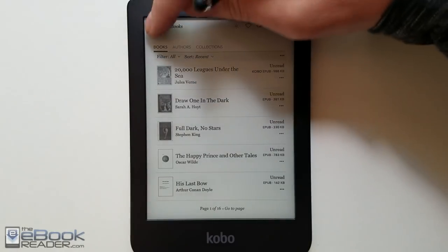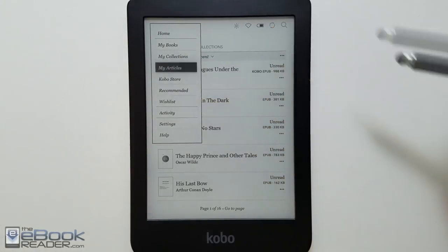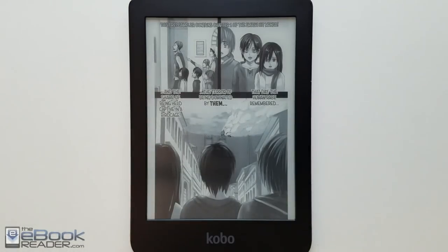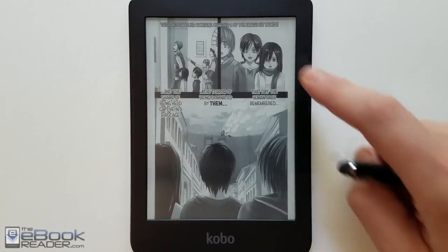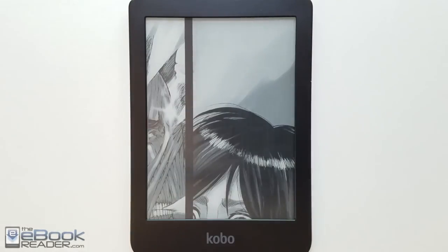The one thing I don't like about this menu setup is it always takes two presses to do everything — you have to open the menu and then hit the menu item. Usually there's just one button to go home, but with Kobo it's always a two-step process. Kobo's devices also support other content like manga, comics, and children's books, with different formats available.